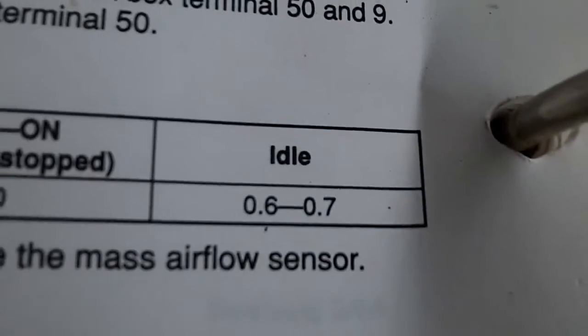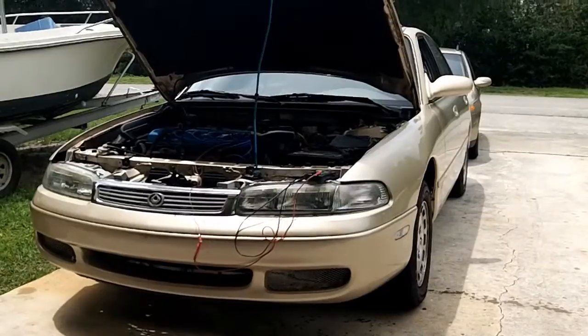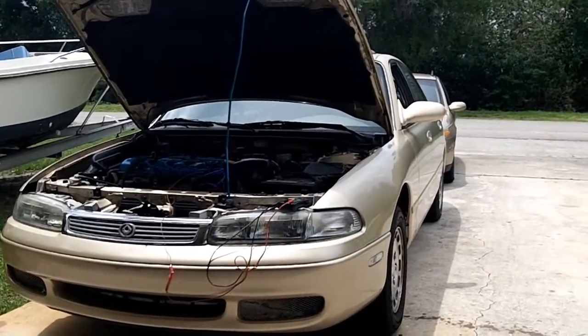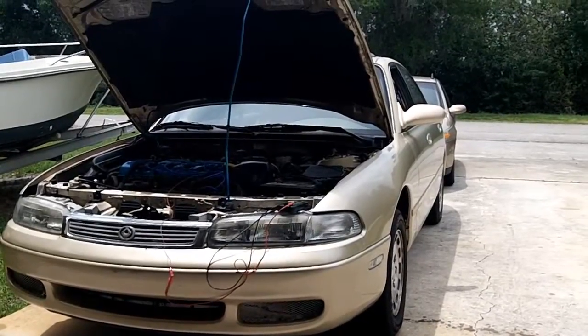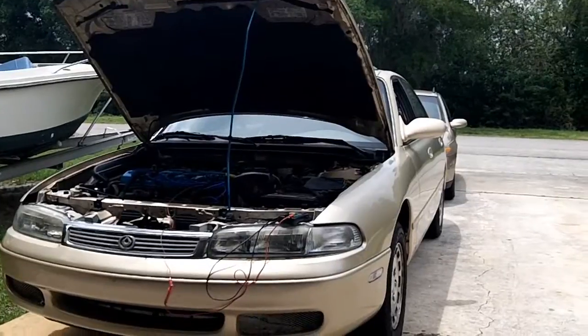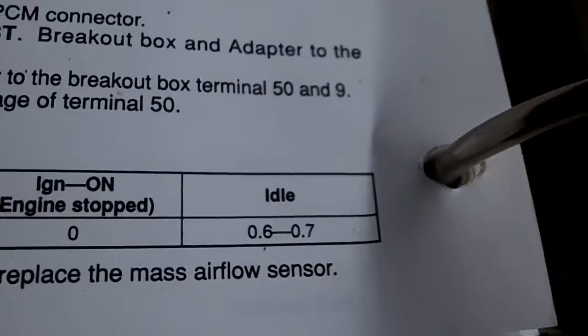The next test is at idle. This test has to be performed when your car has a proper base idle, and that would be 750 to 800 RPM. Unfortunately, I have a very high idle right now, probably about twice what the specification is, so I don't expect this test to show a true accurate result. But you should be getting 0.6 to 0.7 of a volt.